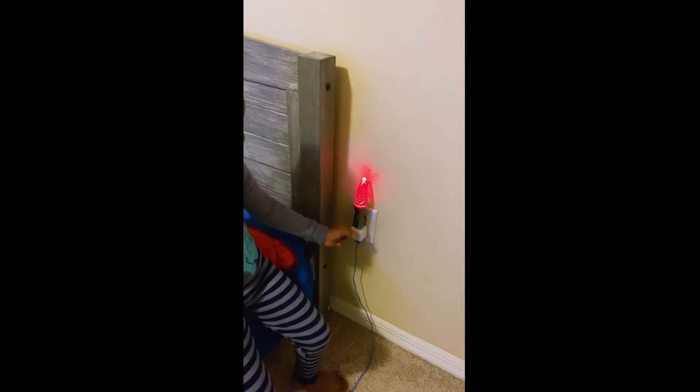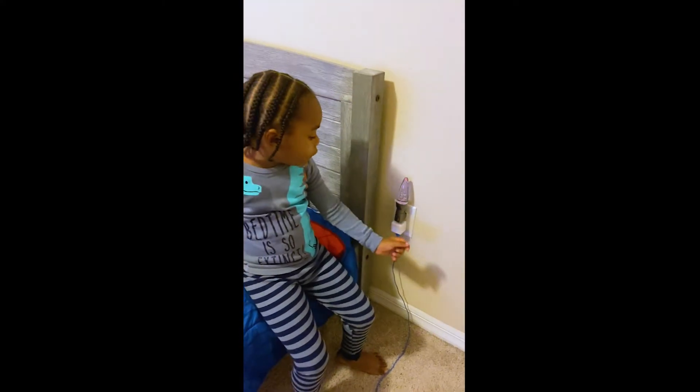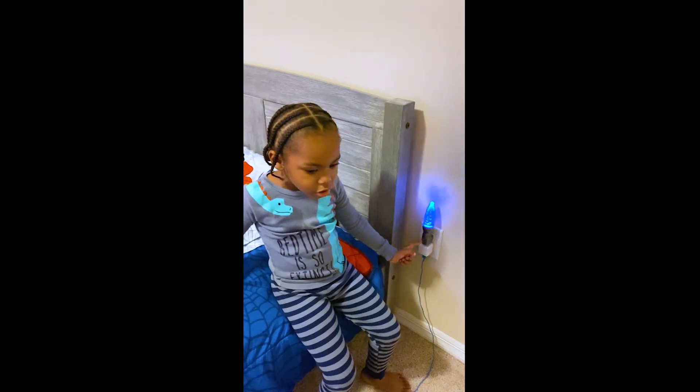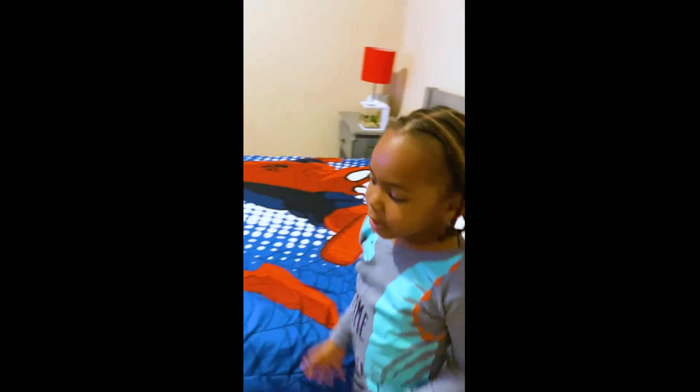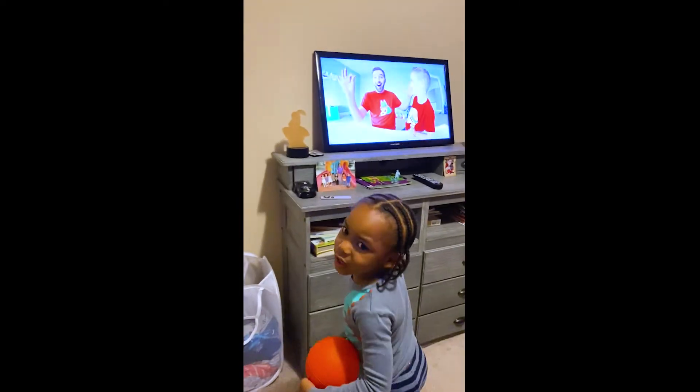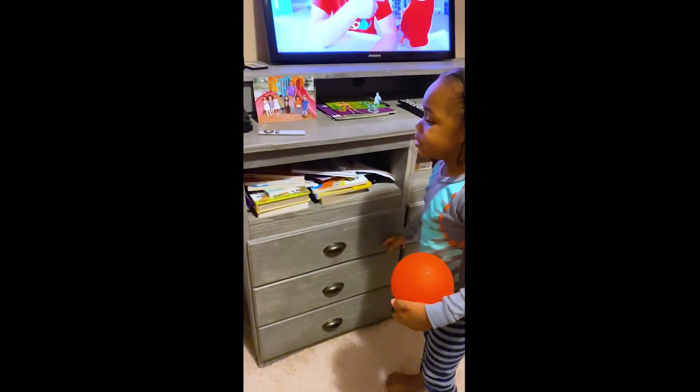So I do this to it — flip it this way to turn off, flip it this way to turn on. And then I have a TV everyone. And then I have some drawers with all my clothes and my pajamas on.